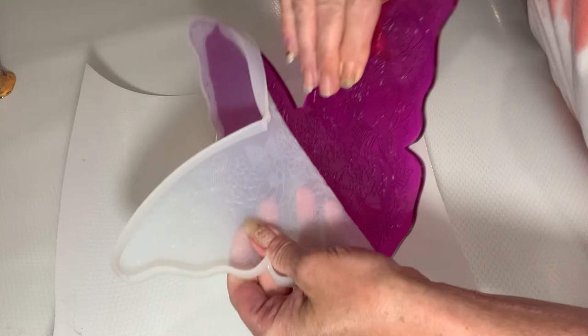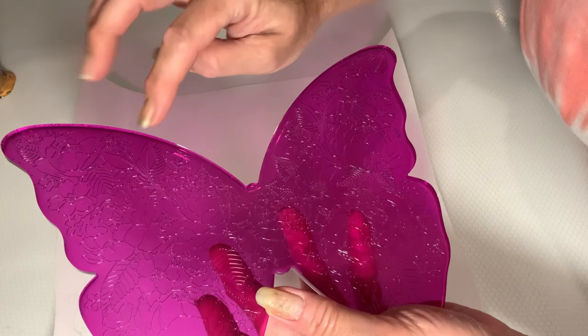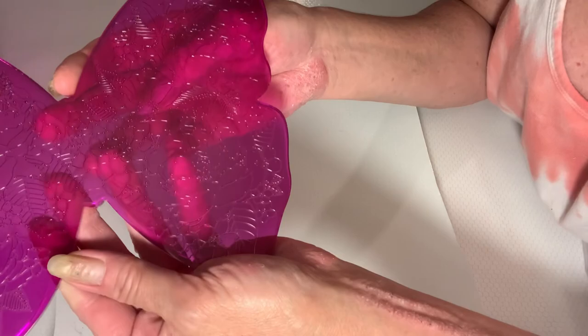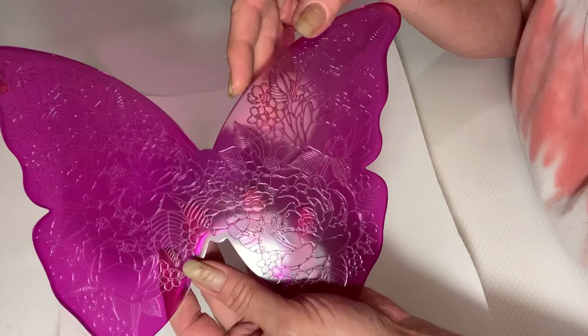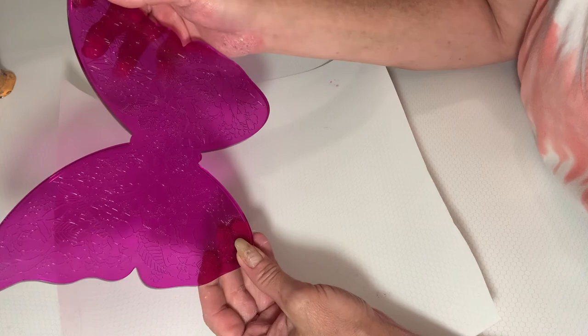Alright, let's go ahead and pull this guy out. There it is — I don't know if you can see, but there's a flower there, flower there, there's some leaves, more flowers and leaves all over it. For the first time of trying it I think it turned out pretty darn good. Trying to see if those are air bubbles or if it's just the design — I don't see any air bubbles on this side, so I think it's just the design.